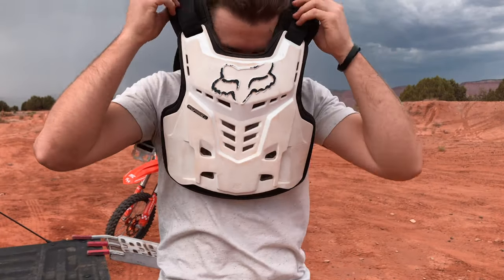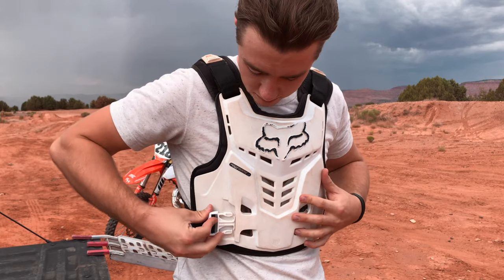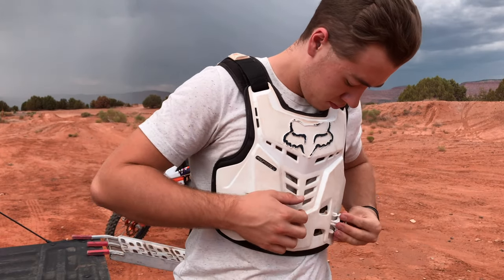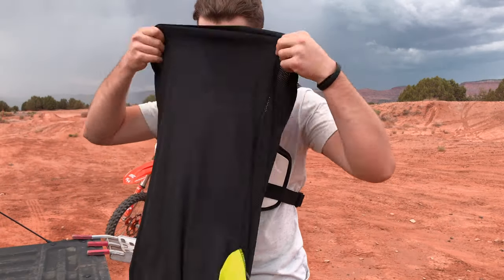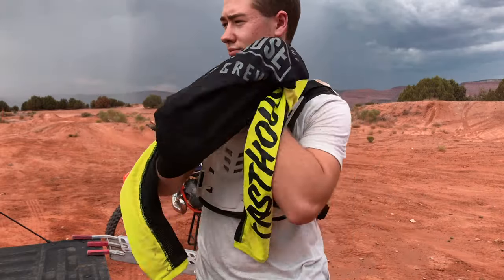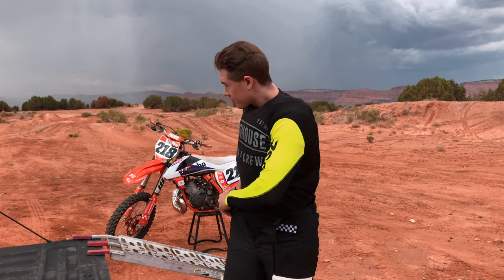Next, it's time to put on a chest protector if you have one. Most people prefer to wear a chest protector under their jersey, unless it is a larger one with shoulder and arm pads. Next, slide your jersey on the same as you would a shirt. It usually helps to tuck it in so that wind doesn't updraft while riding.